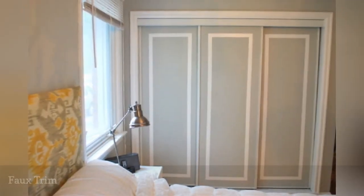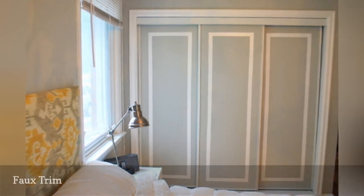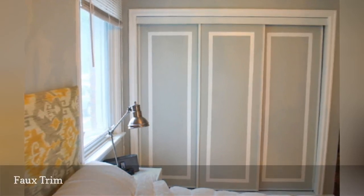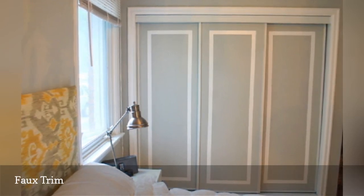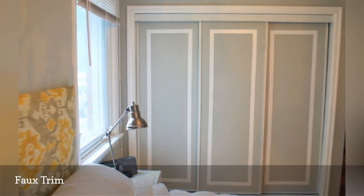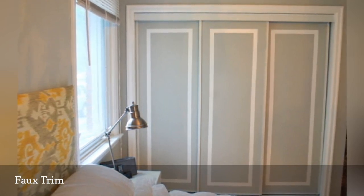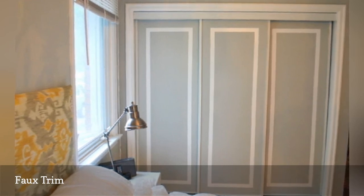Complement any formal or traditional decorating style by creating faux trim around your closet doors. It couldn't be simpler — just use painter's tape to block off a rectangular inset on the doors, then cover the entire surface with a coat of paint in your favorite color. Once the paint is dry, remove the tape and voilà! Your door has a touch of easy elegance. You'll find the complete directions at The Sweetest Digs.